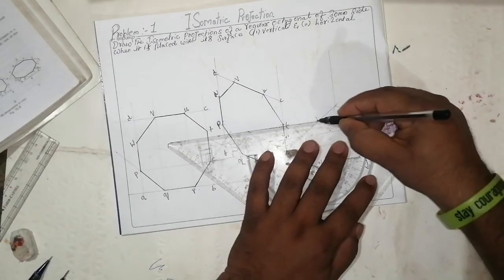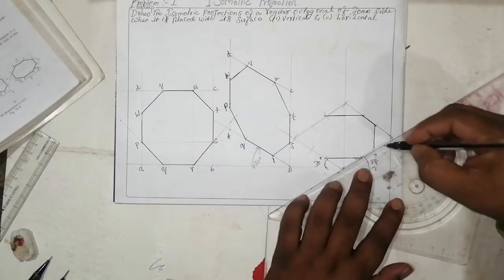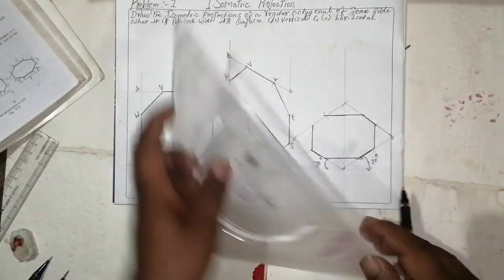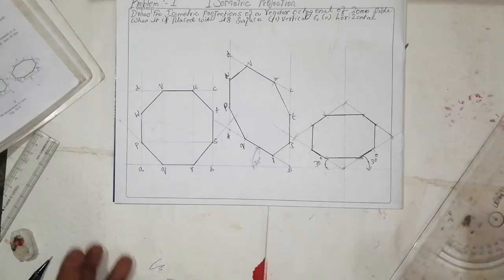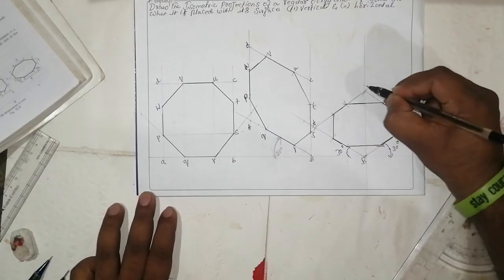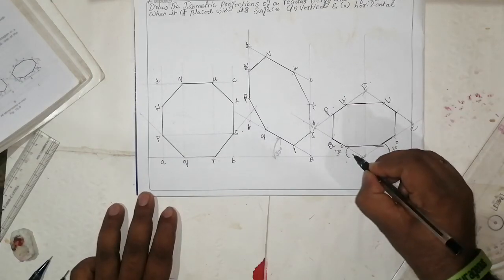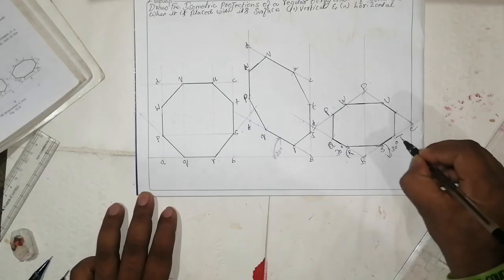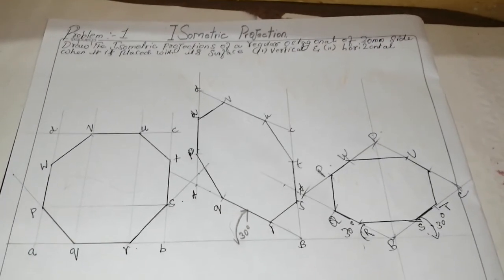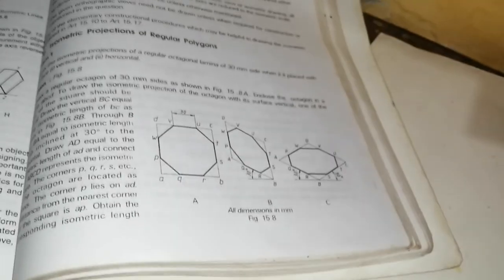Like this — yes, everything is done using a compass only, which is very easy. If you like this video please share with your friends and put comments. This is the isometric projection with vertices labeled A, B, C, D, U, W, P, Q, R, S, T. This is problem number one isometric projection. Thank you for watching.